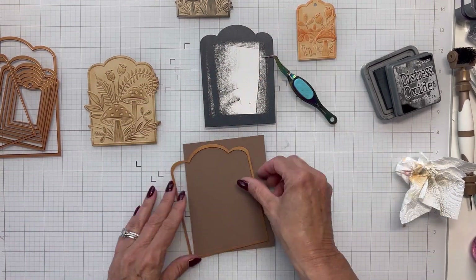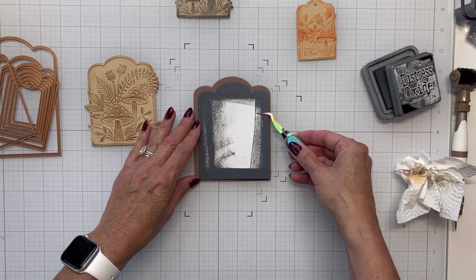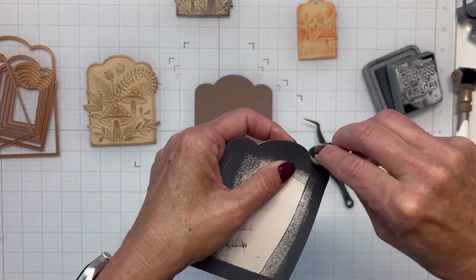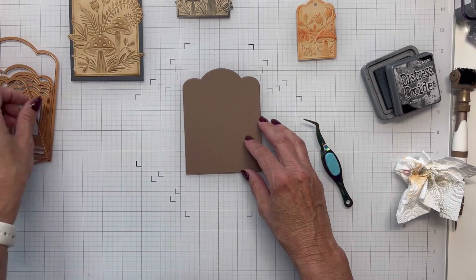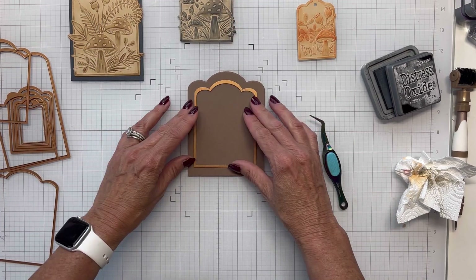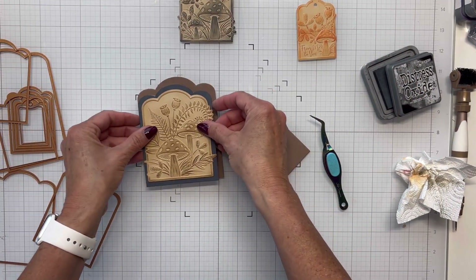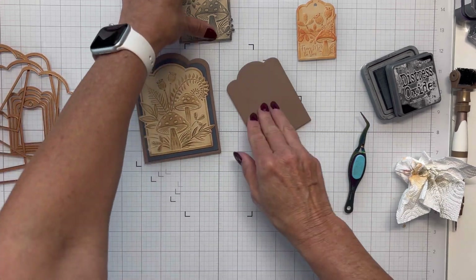I'm going to die cut this out and lay the black panel down on the latte panel, still working on getting that corner inked up. I noticed the outside edges needed ink too so I'm running the ink pad against the cardstock to get into that corner. I also had two panels laying together, so I went ahead and die cut out the center of one to reuse on another piece — I don't want to waste the cardstock.